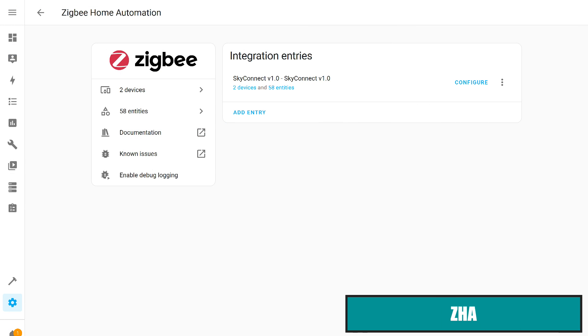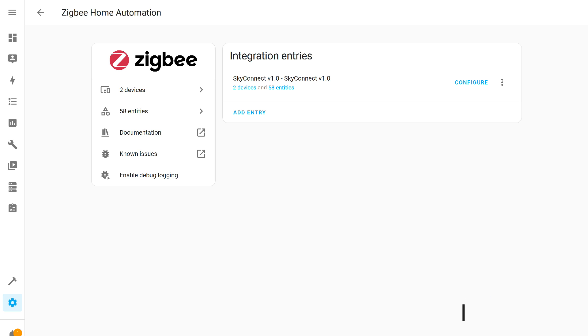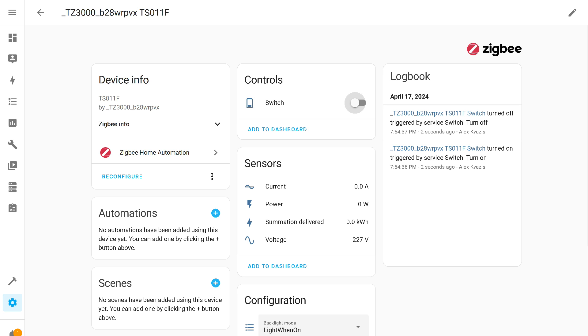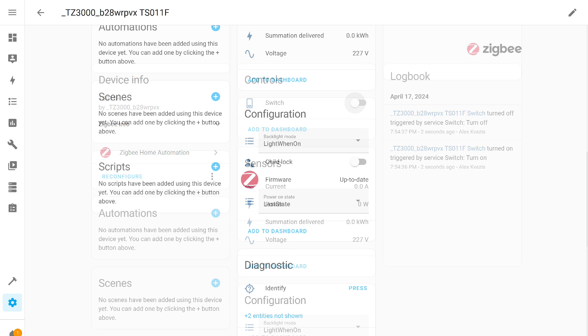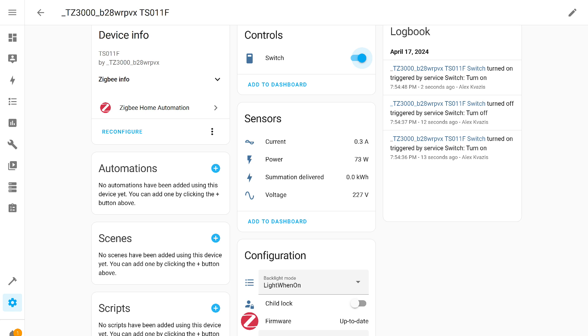We will now connect the socket directly in Home Assistant using the standard ZHA integration, with a DIY USB stick with SkyConnect firmware as the coordinator. Immediately after connecting, many entities have been added to the system. There is control over the socket's relay, all four energy monitoring sensors — current, power, consumed energy, and voltage — plus additional settings for the LED, behavior after power restoration, child lock, and even firmware version checking. All parameters update normally and quite quickly, with no dependency on the app as in TuyaSmart.